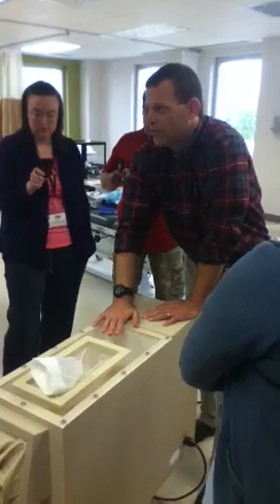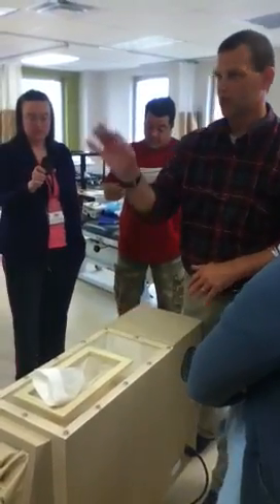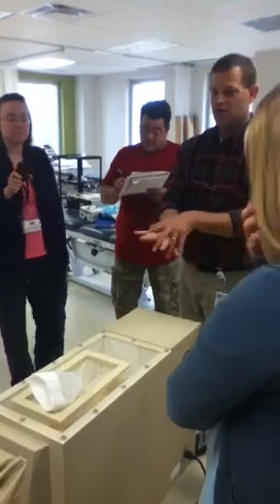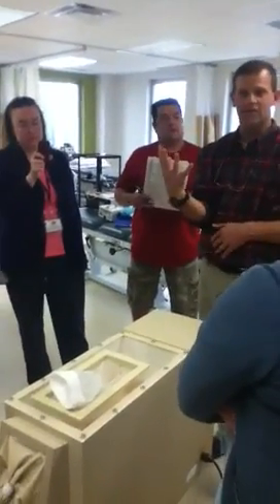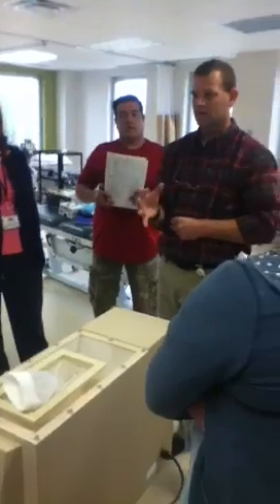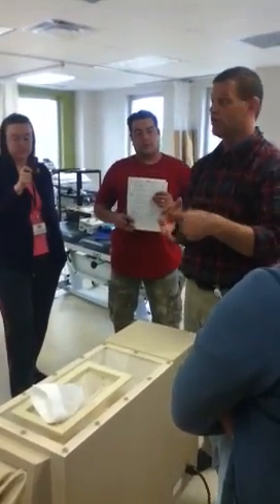So what's the advantage of this over maybe paraffin? How many of you guys have ever stuck your hands in the paraffin? So now you've got to hold your hand still. You dip it, you dip it, you dip it. Now you've got this glove of wax on your hand. You're just going to hold it still. So it's an advantage over heat.